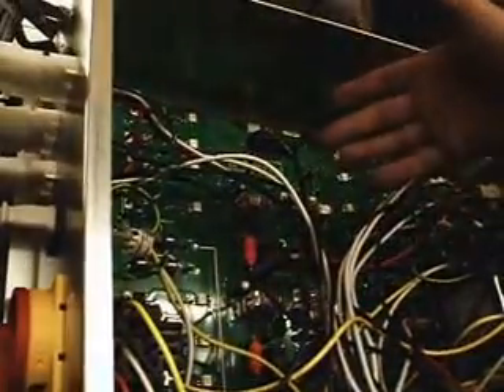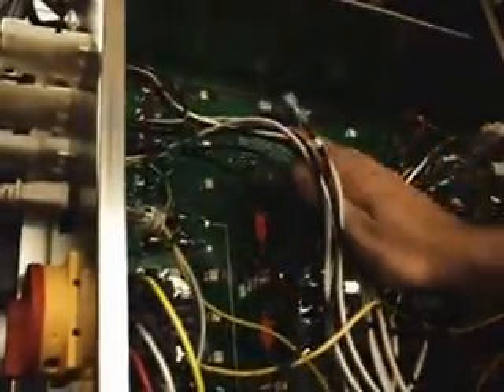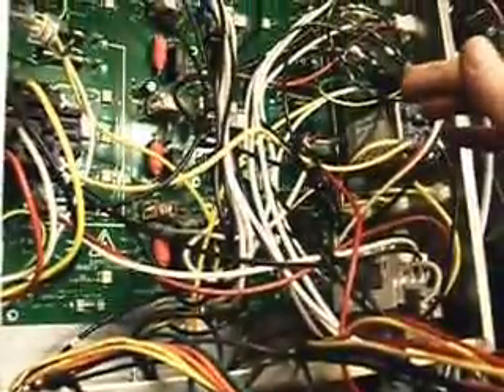Looks like I got one more screw left in there to get out before I can pull this thing out. I got that last screw out, now I'm going to go ahead and pull the board out. It's not going to work one-handed — I'm going to get my free hand, pull a lot of these wires out of my way and bring them back as I pull the panel out from the top this direction. That's about the best way to try and get it out of there. You've got too much stuff installed on the sides to try and just pull it straight out through the middle.